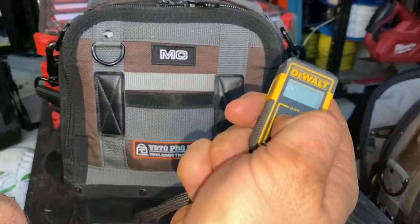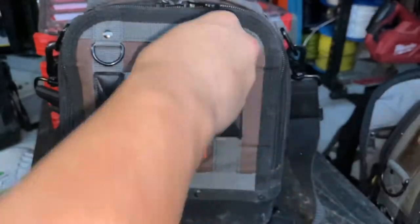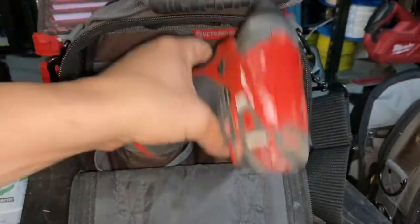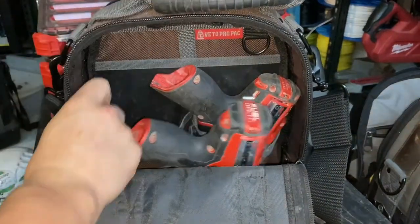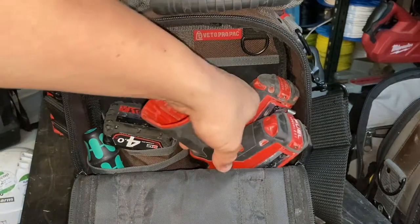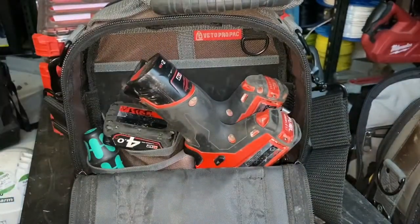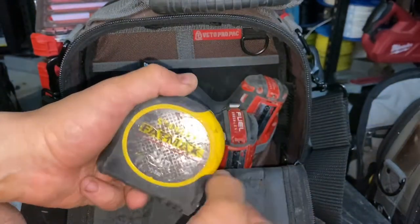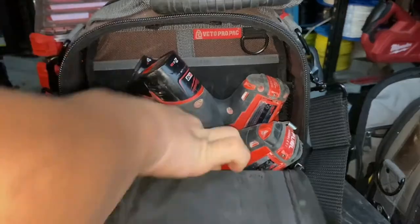I've got my measuring device — a laser measure — basically tells you the distance, really good and handy, that just sits in there. On the other side I've got the M12 drill and M12 impact; I'll throw those back in there. Got a couple of batteries — a 4 amp, all charged up. And the tape measure — I always go with the Fat Max. I tried the new Crescent but I've gone back to the Fat Max; that goes on the side.